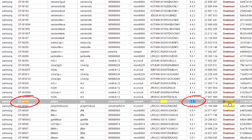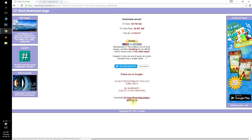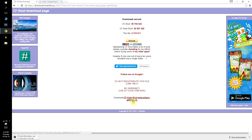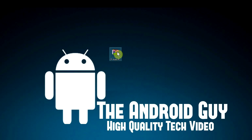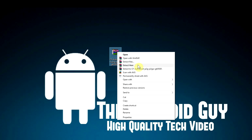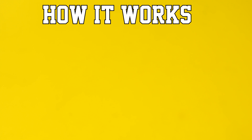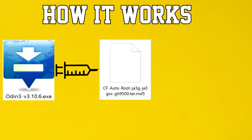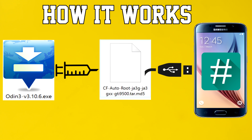Once you have located your specific device in the list and double-checked it, click on the download button on the right side, then click on the CF AutoRoot download link and the download will begin — it's a pretty small file so it won't take long. Once downloaded, unzip the root package. If you don't know how to unzip, you'll need a free software called WinRAR. Once unpacked, you will find the Odin software and the root package for your specific device. Odin is going to inject the root package into your Samsung device — that's how you root it, as simple as that.